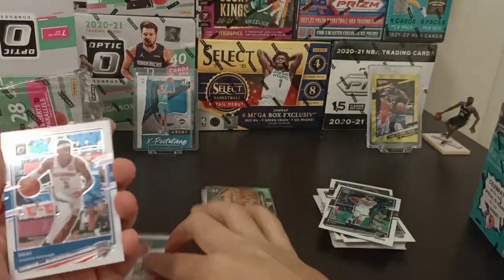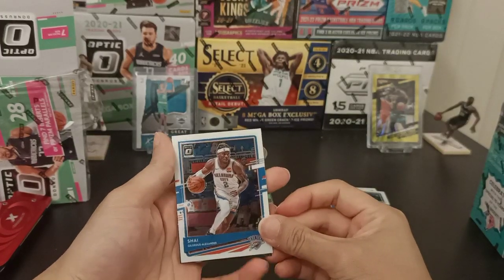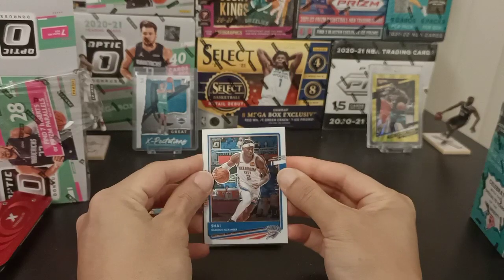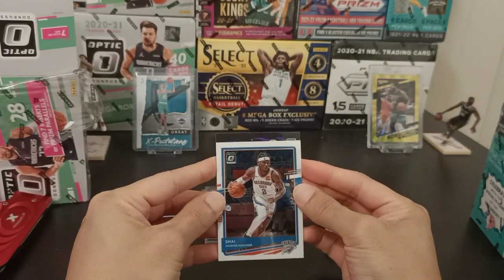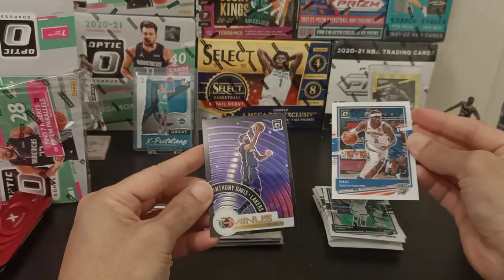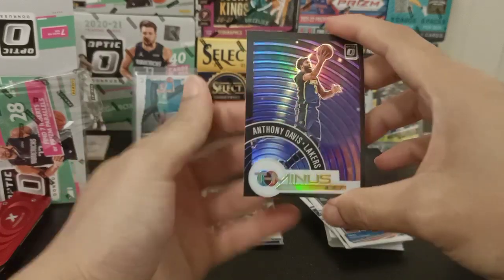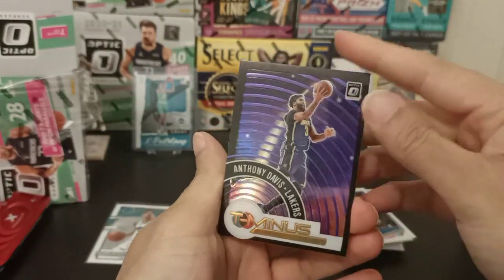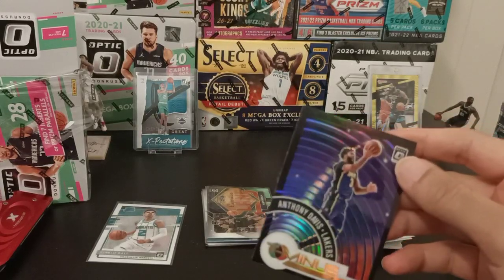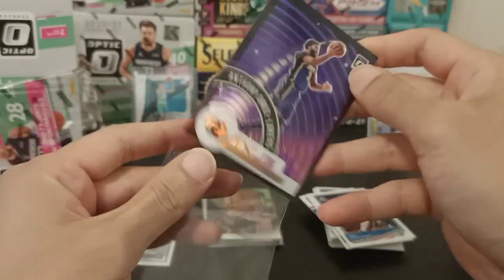Let's go! Shai Gilgeous-Alexander — SGA. Come on, lucky pack, lucky pack! What do we have? ADT — alright. So other than pulling LaMelo Ball and Allen Iverson, it's a pretty decent box, I must say.